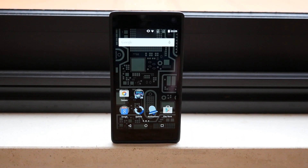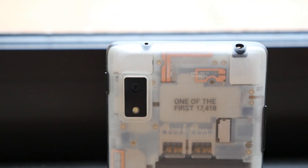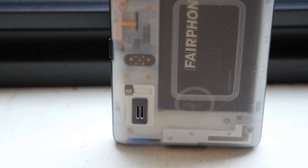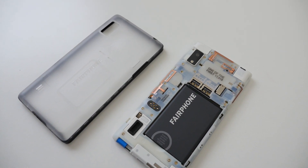Unfortunately, the Fairphone 2 isn't a flagship-level device. It's equipped with a 5-inch 1080p display, 8 megapixel main camera, 2 megapixel front-facing shooter, 32 gigs of internal storage with a microSD expansion slot, a 2420 milliamp hour battery, and a 2014 Snapdragon 801 processor paired with 2 gigs of RAM.